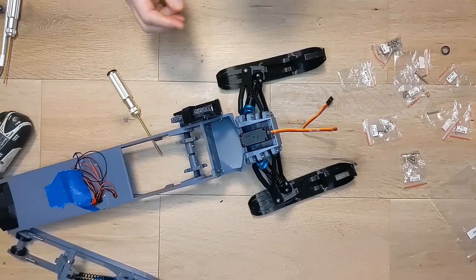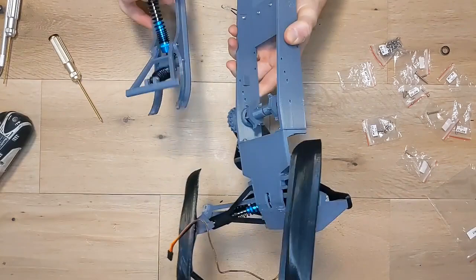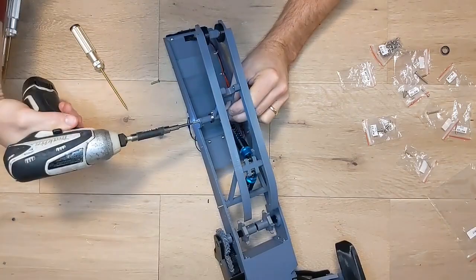Now that the transmission is complete, we can attach the skid to the frame with four M3 by 14mm screws. Where the front attaches, there are flat spots on the arms and on the frame to make sure everything is aligned properly. Now is a good time to lube your gears with some super lube or another PTFE-based lube — lubing your gears will make them last far longer. I forgot to do it at this point, so I'll have to do it later.